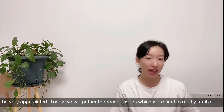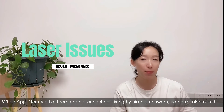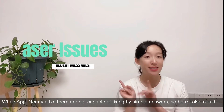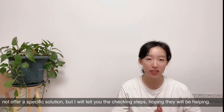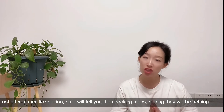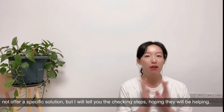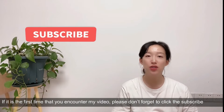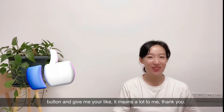Today we'll gather the recent issues which were sent to me by mail or WhatsApp. Nearly all of them are not capable of being fixed by simple answers, so I also couldn't offer a specific solution, but I will tell you the checking steps hoping they will help. If it's the first time you encounter my video, please don't forget to click the subscribe button and give me a like - it means a lot to me, thank you.